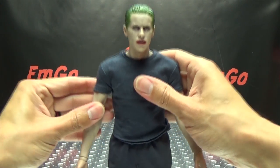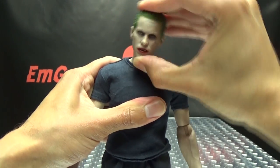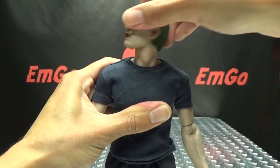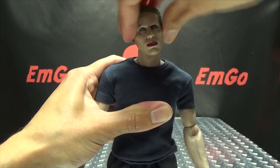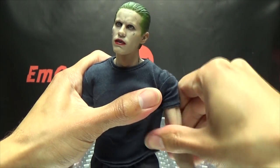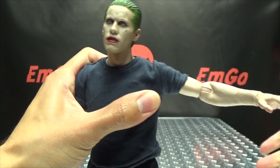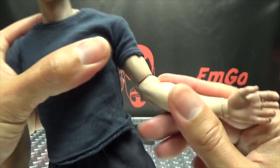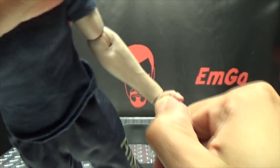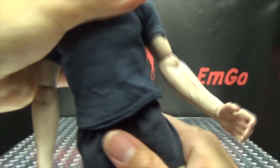Now that we have the jacket off, we can talk about articulation. The head is on a ball joint, so you get some good movement — he can look down a good bit, look up, full 360-degree range of movement. The arms can do a full 360; you have to work around the t-shirt, but the arms can go in and out. There's a swivel at the elbow, an elbow joint with 90 degrees of bend. The wrist can swivel as well as hinge, so depending on how you orient things, you can have the hand going in any direction you want.